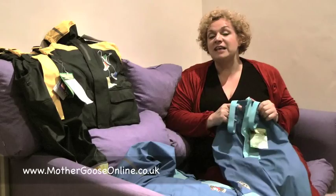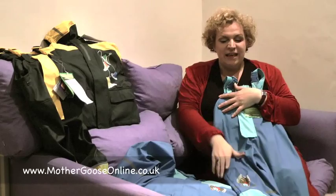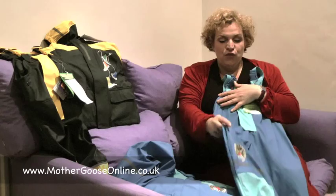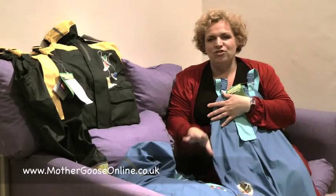Welcome to Mother Goose Online — here's a chance to take a look at these fabulous Loopyloo waterproof sets. We've got these wonderful suits in two different colourways. You've got the dungaree trouser and then a matching waterproof jacket. These aren't just waterproof — these are ultra waterproof.